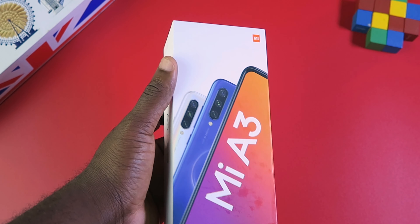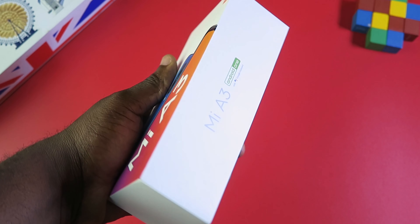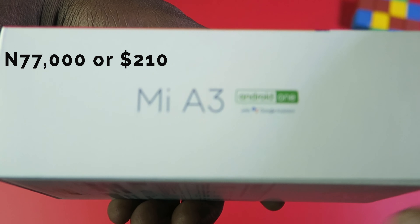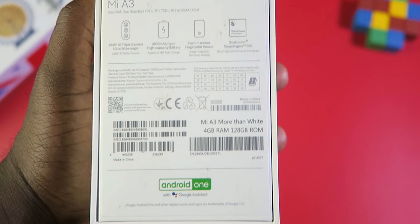The version I have with me is the 4GB RAM and 128GB of internal storage. In my region, this phone goes for ₦70,000 or $210. There is also a 4GB RAM and 64GB of internal storage version that goes for ₦60,000 or $194.